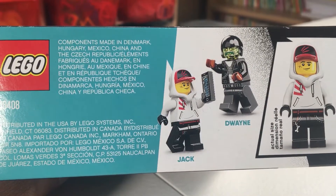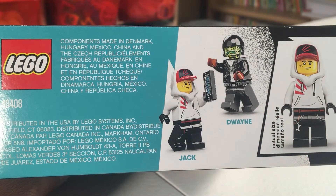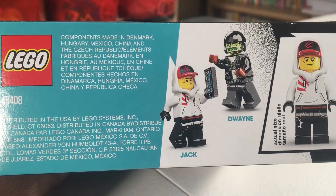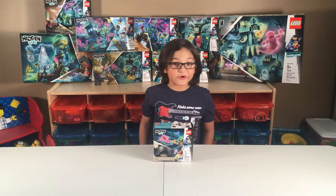The characters of this set are Jack and Dwayne, and it doesn't have an app because this is an old set. This set has 134 pieces.